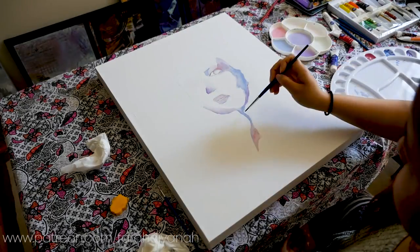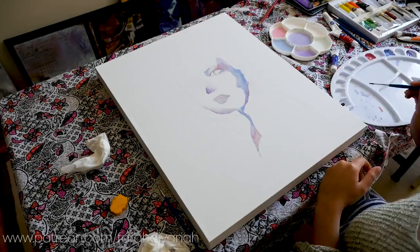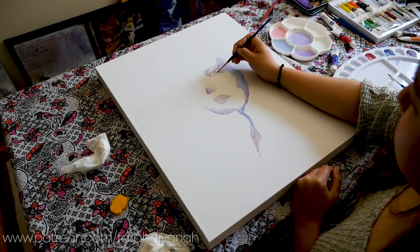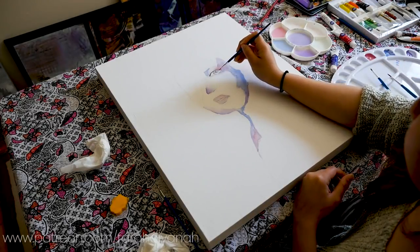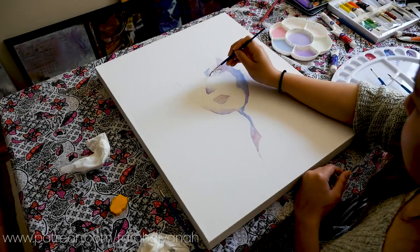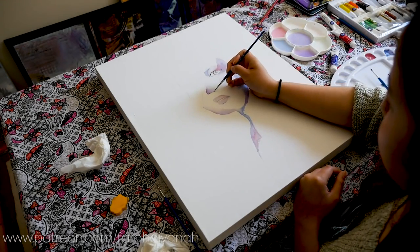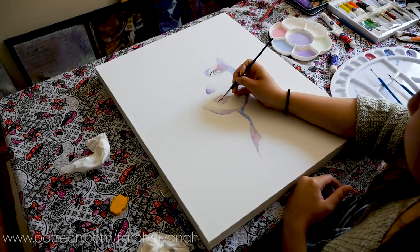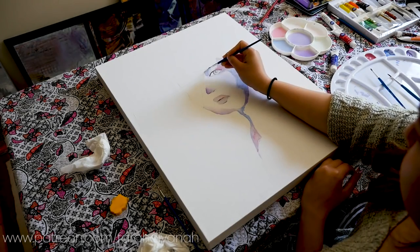Now we're going to move on to the fundamentals of art, which is actually something that not a lot of people know of, considering that a lot of us are self-taught artists. But I learned this watching YouTube videos. Number one is perception: draw what you see in front of you rather than drawing the symbols you see in your head. For example, eyes — it's not just a dot inside of a circle, but actually try to draw what you see when you look at an eye.